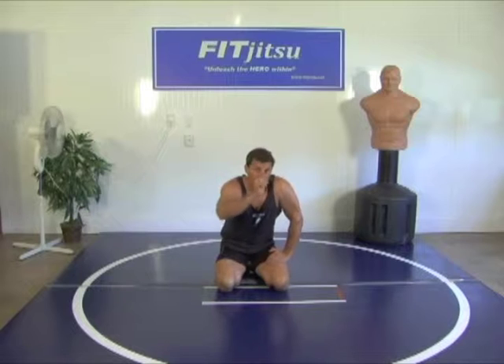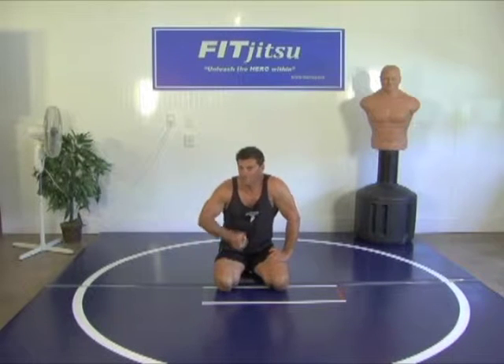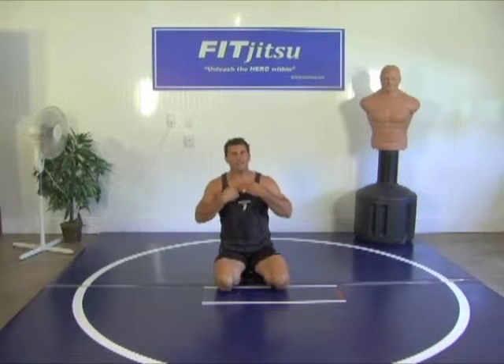Alright, fifteen second water break. Don't take too long. Maybe get back to your back.